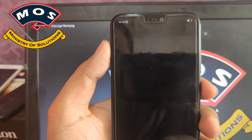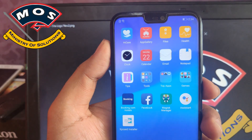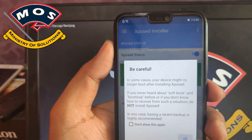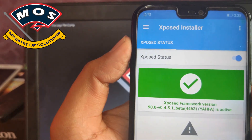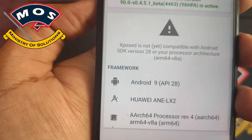The phone just booted up. Now we will check if Xposed is installed. Open the Xposed installer and here we can see that Xposed has been installed properly. Make sure you only install compatible modules.